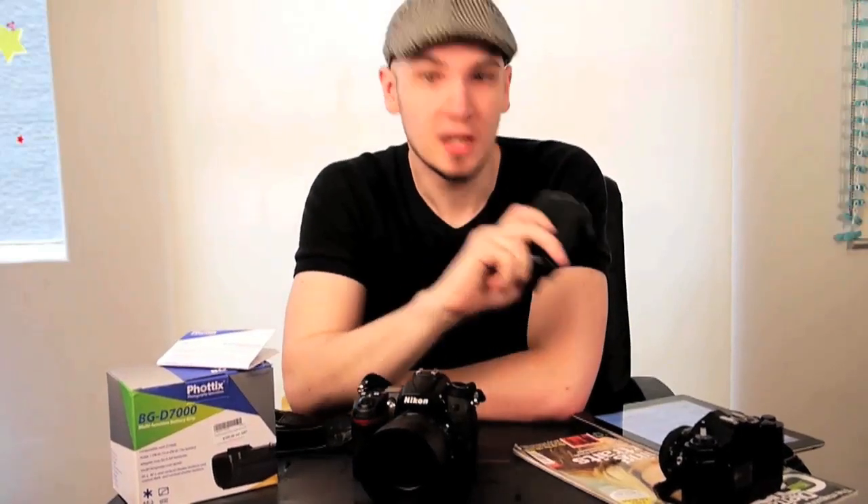Hey everybody, this is Jimmy and you're watching Jimmy America Photo, because apparently Jimmy America Photography is too long a name for YouTube. Today I'm talking about the Phottix BG-D7000 battery grip for the Nikon D7000. Now that we've got the correct pronunciation of Nikon out of the way, let's jump right into the review.